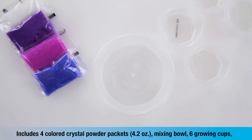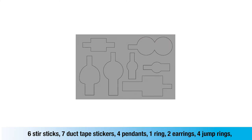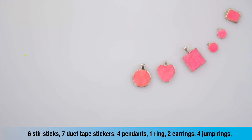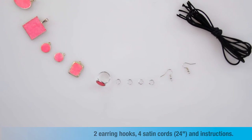Grow Crystal Jewelry includes 4 colored crystal powder packs, mixing bowl, 6 plastic growing cups, 6 stir sticks, 7 duct tape stickers, 4 pendants, an adjustable ring, 2 earrings, 4 jump rings, and 2 earring hooks.